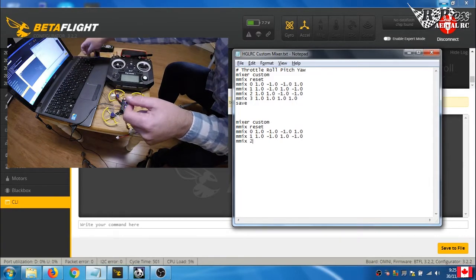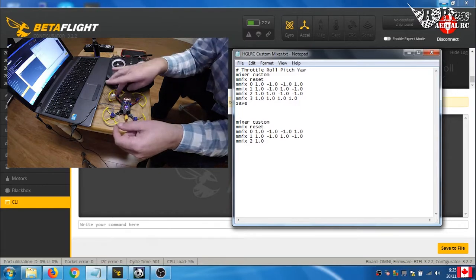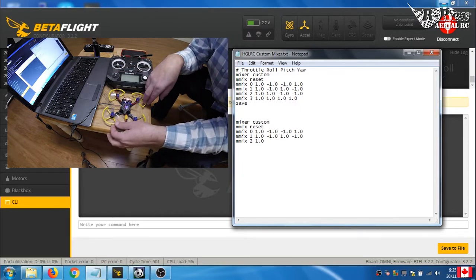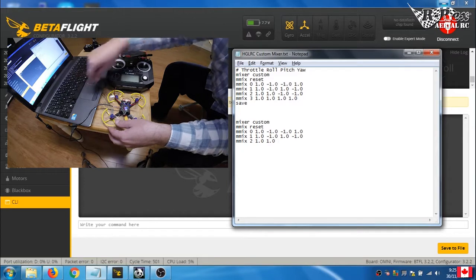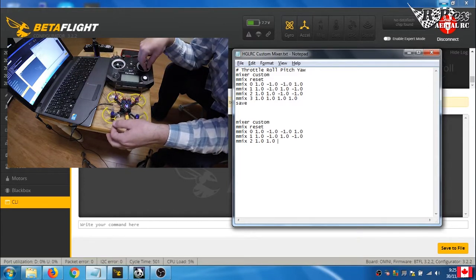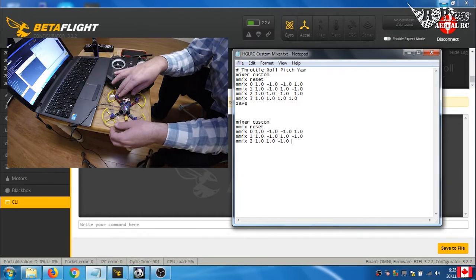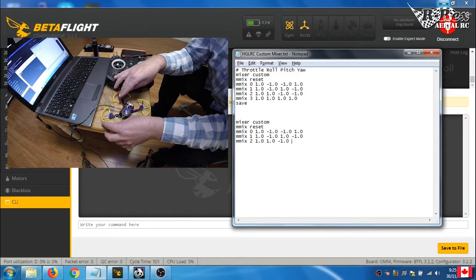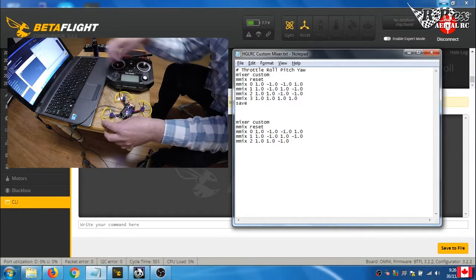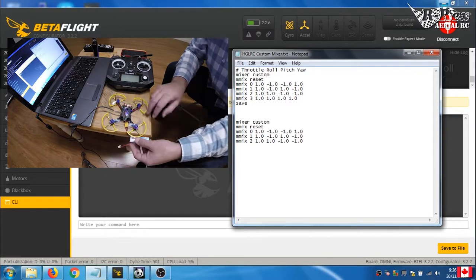mmix 2 is motor 3. Throttle: always 1.0. For roll: positive roll adds power to this motor since it's on the opposite side — positive 1.0. For pitch: positive pitch reduces power here — negative 1.0. For yaw: positive yaw causes the craft to rotate such that this motor's drag force works against the rotation, so we slow it down — negative 1.0.